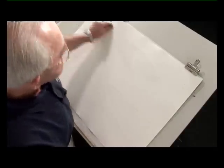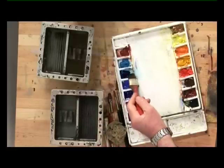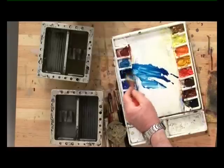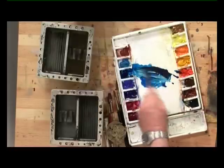I want the sky area to be nice and soft, so therefore I'm making sure it's all wet to start with. The colour I'm going to be using is phthalo blue, but phthalo blue is a very intense colour, so I'm adding a little bit of cadmium scarlet with it to grey it off slightly.